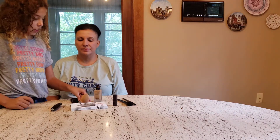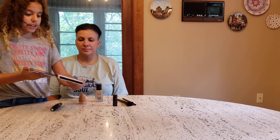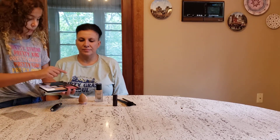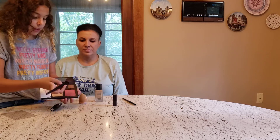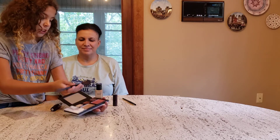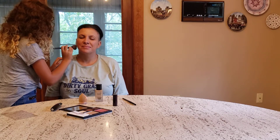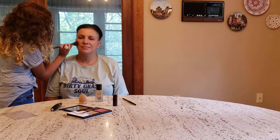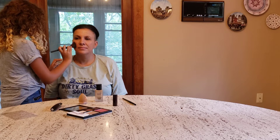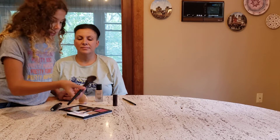Now that we have the foundation on, I'm going to add the blush. I'm going to pick the babe blush right here. Usually when you're doing blush, you do all upstrokes — like this — all upstrokes. And I do this just to blend it in. There's one cheek, and now this one.